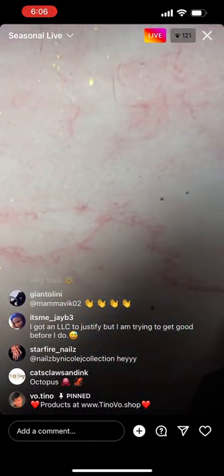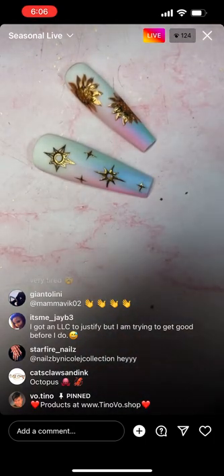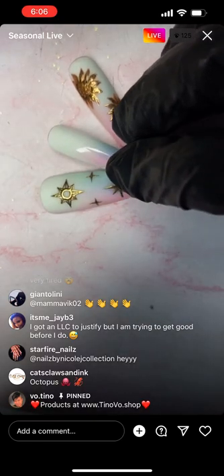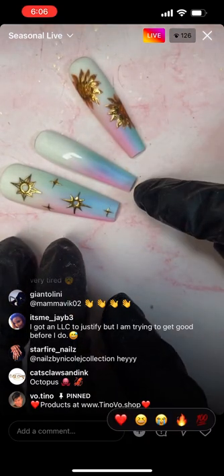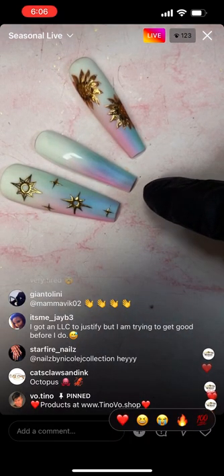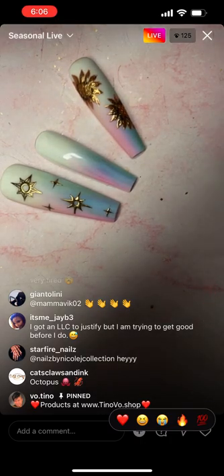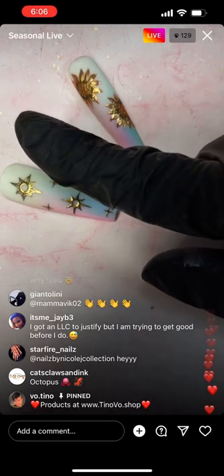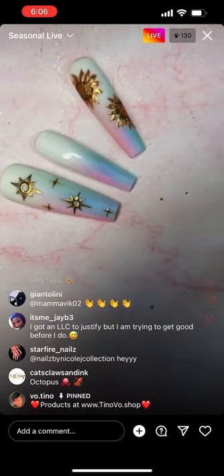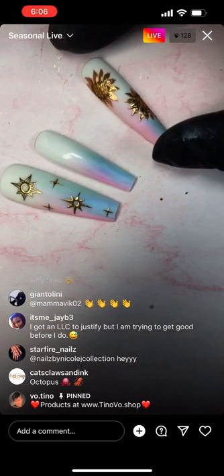The next one I want to make is some colorful pastel ombre — also a vertical ombre, but multi vertical ombre, with a white ombre over it. And then I'm going to make some sunflower pattern.